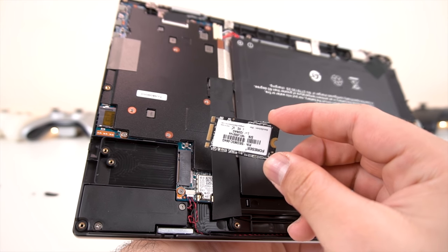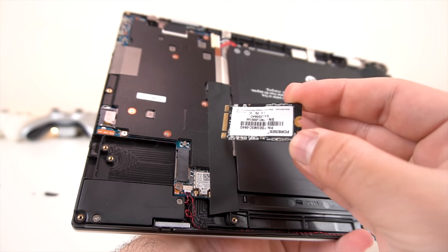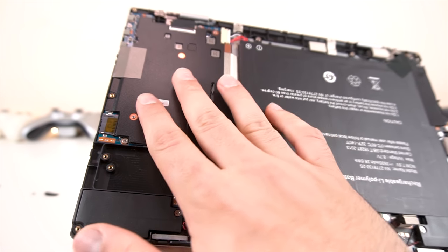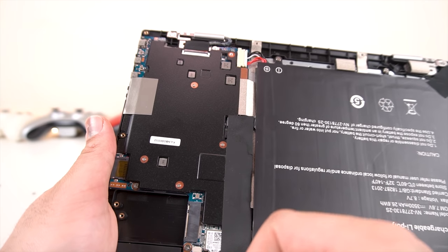The expansion slot right here has the SSD, not the eMMC. The eMMC is still built into the motherboard, but that's nice because we have some built-in storage as well as expandability. We've got the Wi-Fi chip right here, and you can see the awesome thermal solution. Let's go ahead and unscrew it and take a look inside even further.